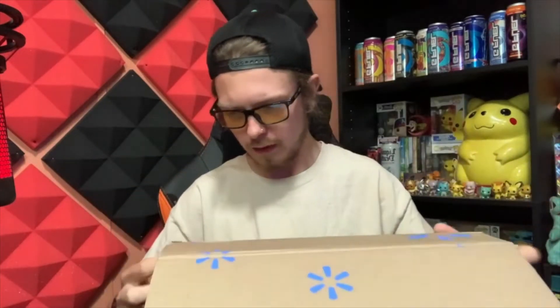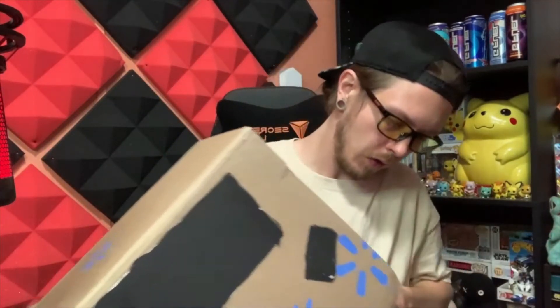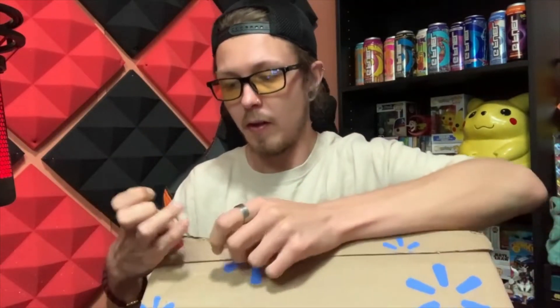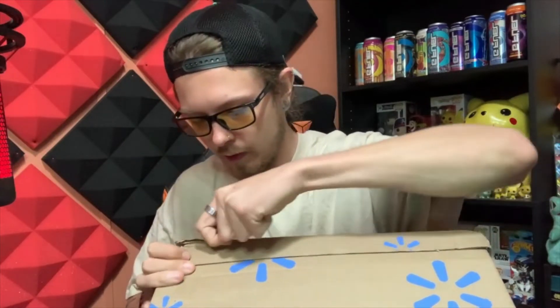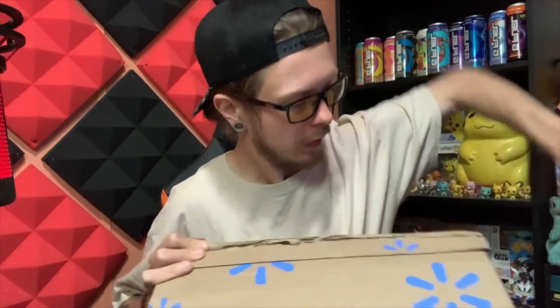Let's go ahead and open the box. Is there any special way to open this box? Oh, it's perforated on this side. You know what? No, we're not gonna do it that way. I have a knife. Luckily this box is big enough that I'm not gonna hurt what's inside.